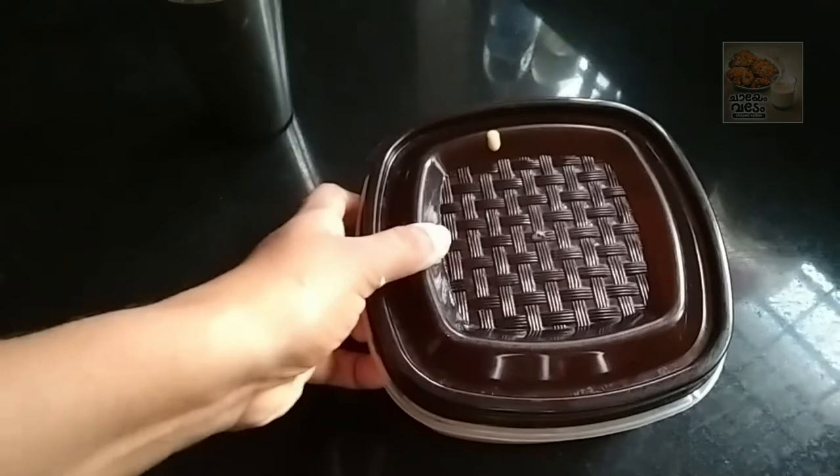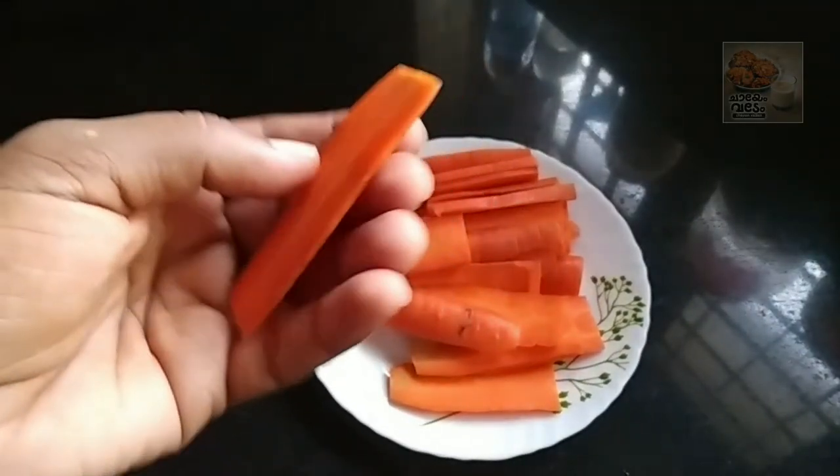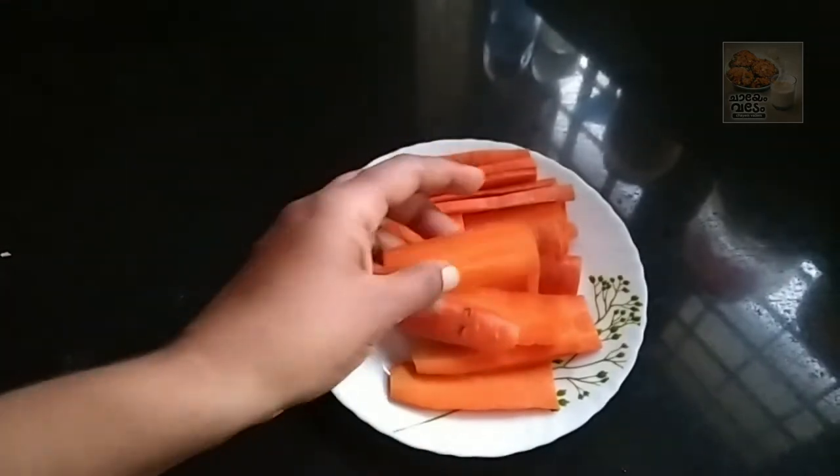I am going to cut the carrot and cut the carrot.